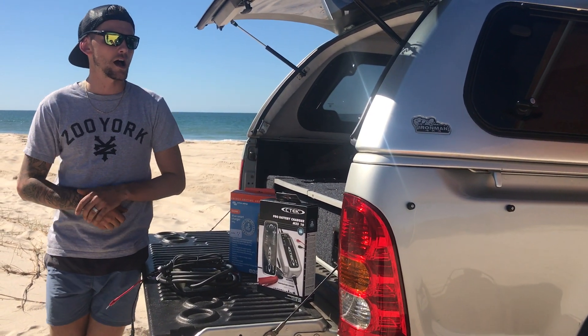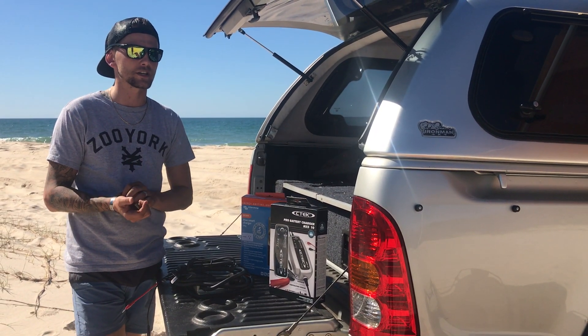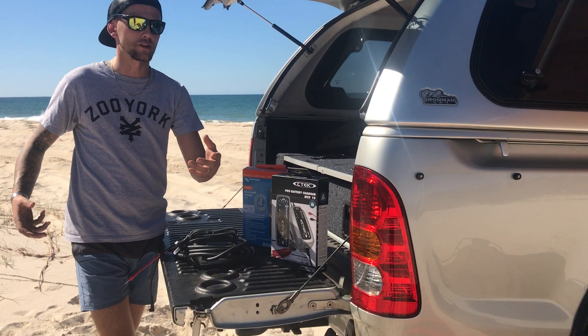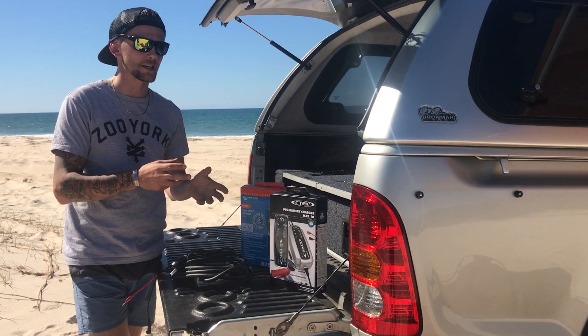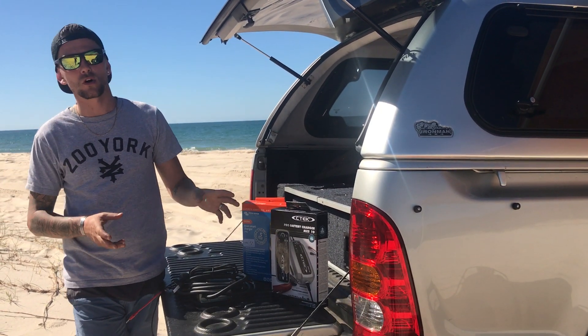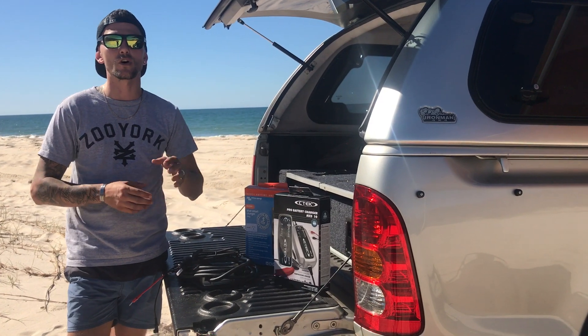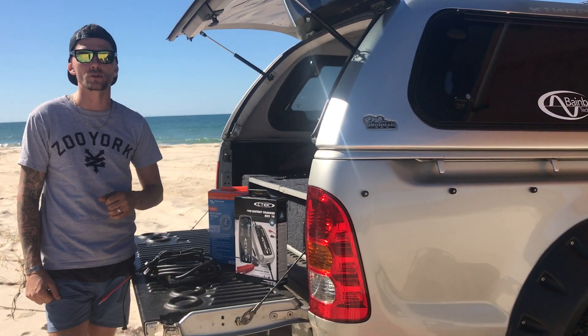All of them have the eight-stage charging, which will detect if a battery can receive and retain a charge, and then goes into providing either a reconditioning mode or a maintenance charging mode. All of these chargers will ensure that you do not get a flat battery next time when you're out four-wheel driving or when you want to take the four-wheel drive out.